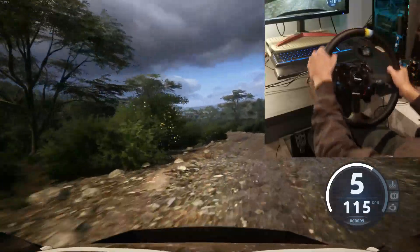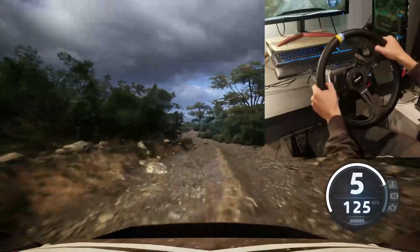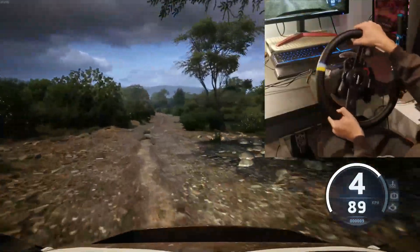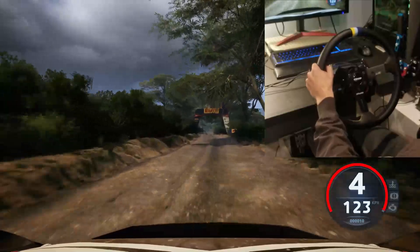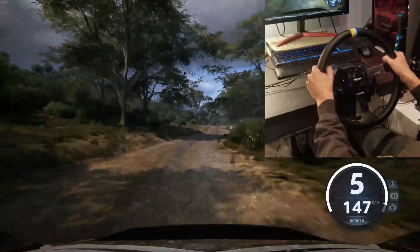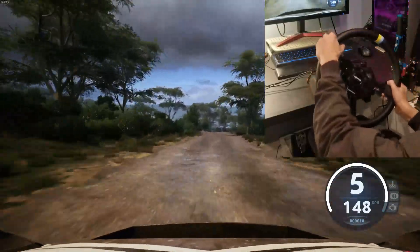6 left to the crest, slowing, 70. 4 right to the crest, 50. 4 left, short, twisty, on 50. 50. 50. Slight right, 40. 6 right, short, 60. Slight right, cut, to 4 left, cut, to 6 right, 50.